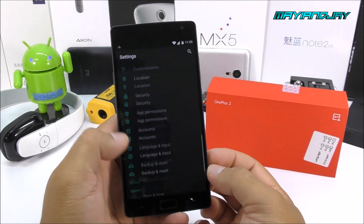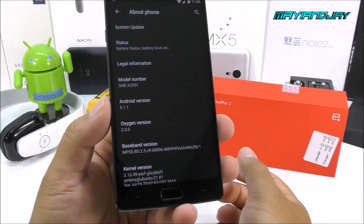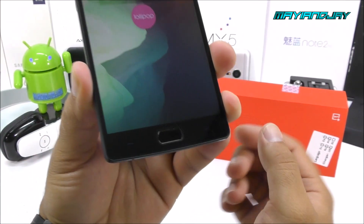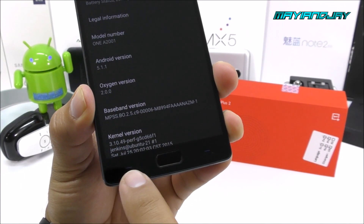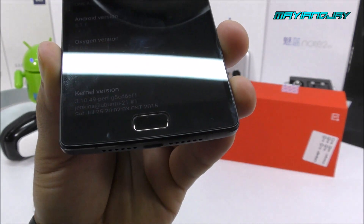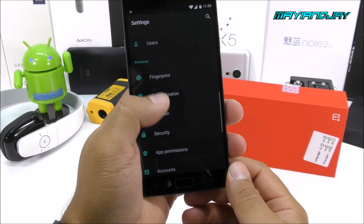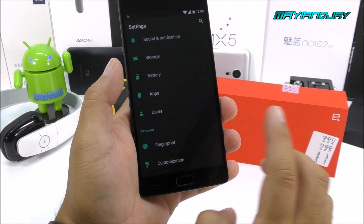Jumping into the settings app, I've changed the background to black — I don't like the white background. We can see Android 5.1.1 Lollipop confirmed. The soft-touch buttons — menu key and back key — can be inverted if you want the back key on the right and the menu key on the left. Right now we have 2.7GB of RAM available out of 3GB, which is amazing. On internal storage, about 54GB is available out of 64GB — the system takes about 10GB, but 54GB is quite sufficient.